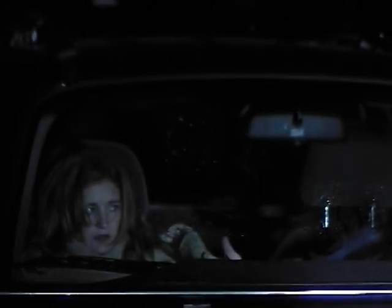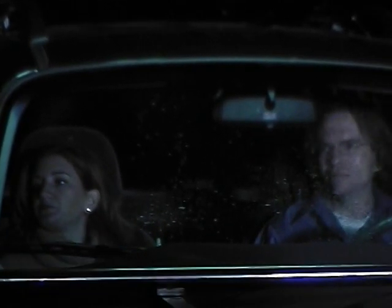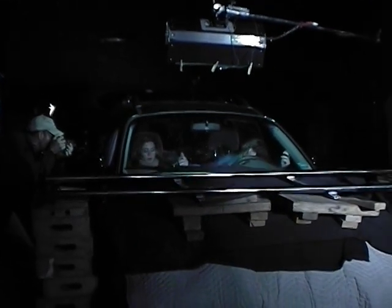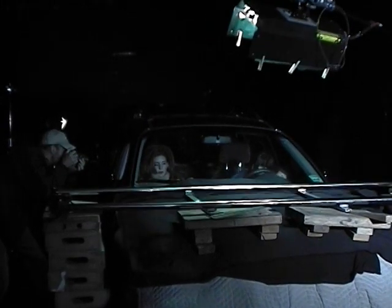Cut for a second. Hold it. Go back to the second belly position. Nick, pull back. There you go. And continue the action. Hit one with that green light right overhead. Great. All right, that's all it, boys.